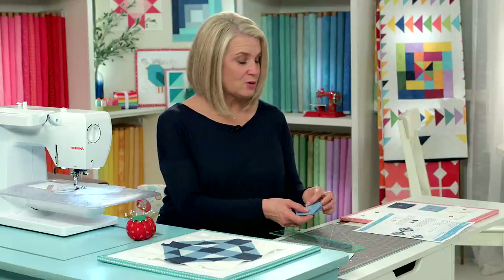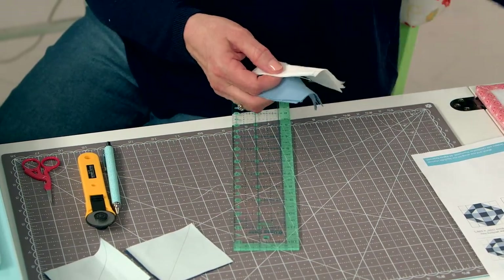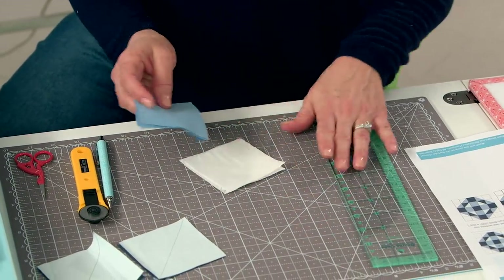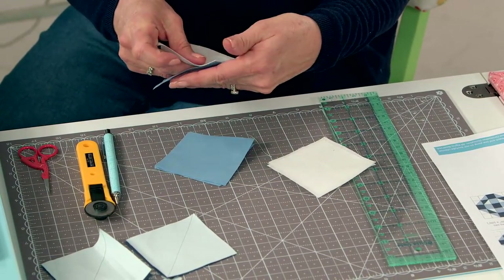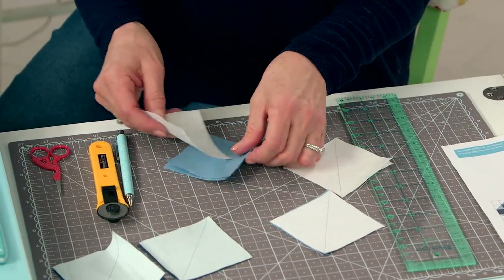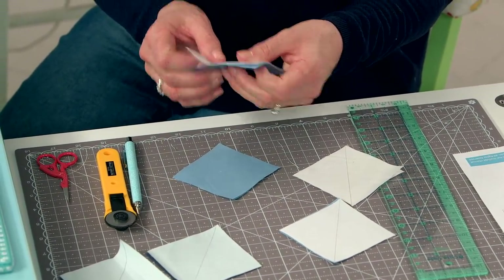Step number two is also making half square triangles. I grab my G and E blocks — I've already marked these corner to corner. All I have to do is put them right sides together, and then we can do one long chain piece sewing method.